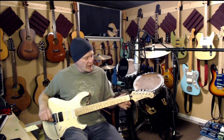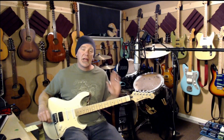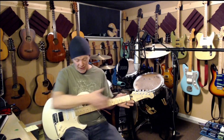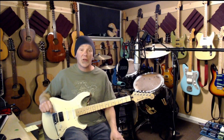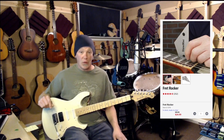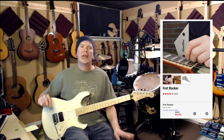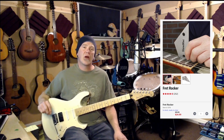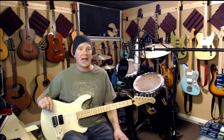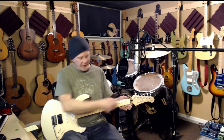Moving on to the frets themselves — if your frets are not level on the guitar, you're never going to make it play as well as it can. One of the very first things I do to any instrument I get is take a fret rocker and check all the frets for high or low spots. This is one of those areas where having the right tool is really important — a good quality fret rocker is a prerequisite for doing fret work. Most tools in lutherie you can get away with using stuff from the hardware store, but when it comes to fret work and fret leveling, you cannot get away without the proper tools.